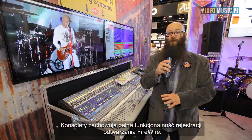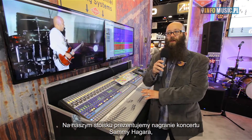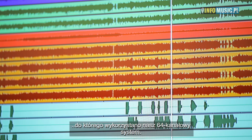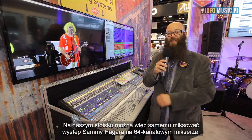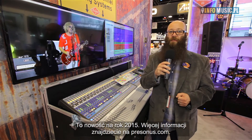You can still get all the full FireWire recording and playback. Here at the booth, we actually have a video where Sammy Hagar used our 64-channel system for a concert and recorded the whole concert multi-track with our capture software. You can mix Sammy Hagar on our 64-channel mix system right here. These are new for this year and available now — check out more information on personas.com.